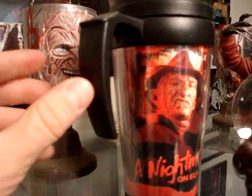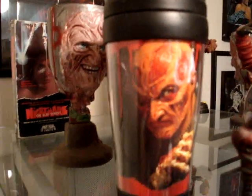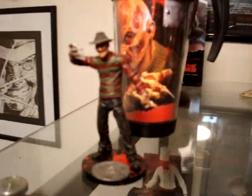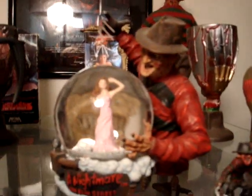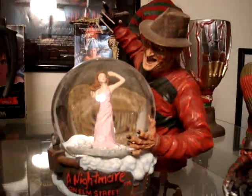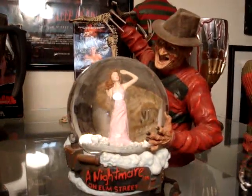Up front here we have this Freddy coffee mug with him from Part 4, and then the Wes Craven's New Nightmare Freddy — that's kind of cool. Then we have the Freddy from Part 1 with the no stripes on the sleeves and the trash can lid. Moving on we have the Freddy Snow Globe. A friend got this for me, man. I love this — this thing is cool.